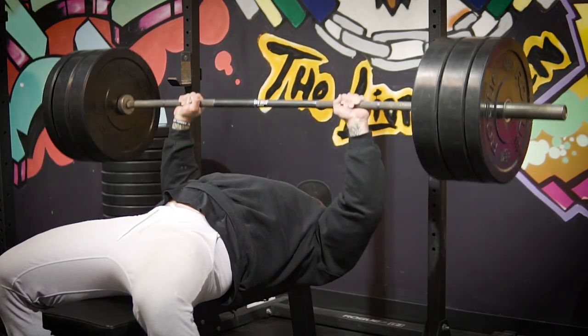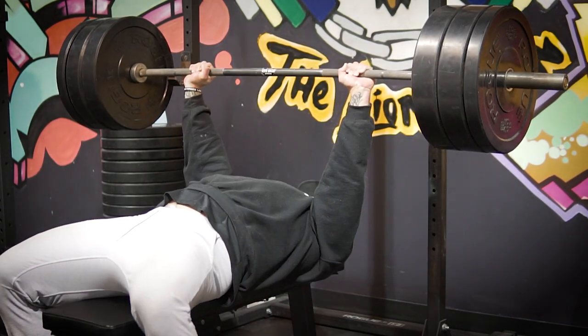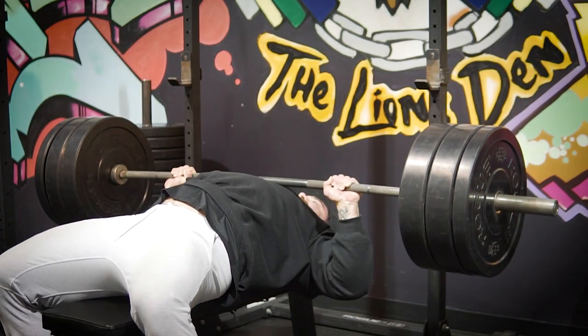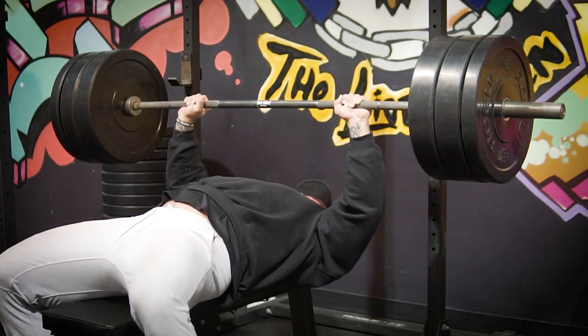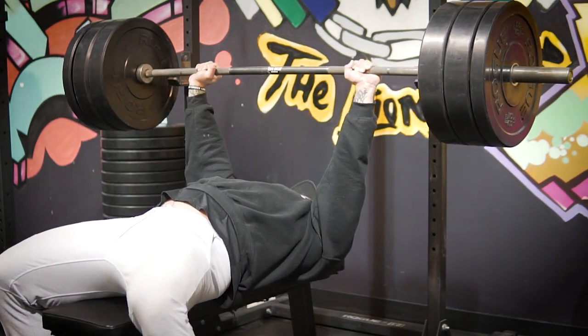When it comes to the bench press specifically, what I'm focusing on is controlling that eccentric. A lot of people like to go fast in the eccentric and kind of crash the bar into their chest, which just limits the amount of gains possible and screws up bar path. By controlling the eccentric, you're really able to feel the proper muscles and keep the bar path on the way up. My rule of thumb is my concentric should always be the same speed or faster than the eccentric. Key staples: keep feet flat on the ground, don't lift your head, and drive your shoulders into the bench for technical proficiency.